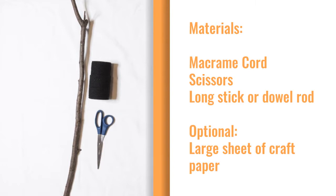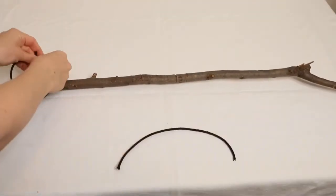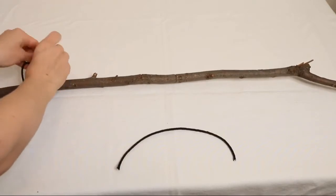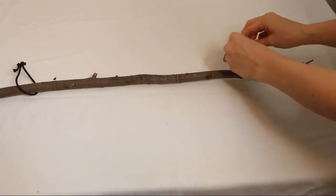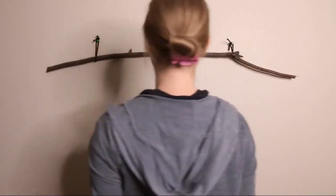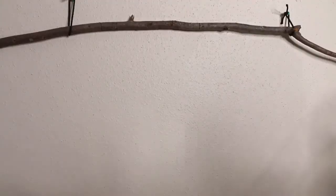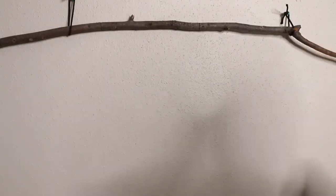The one I'm using is about 44 inches long. First we're just going to tie a couple of small loops around the branch so that we can hang it up on the wall while we're working on it. Now you're going to cut a piece of macrame cord that's about a foot longer than your branch.